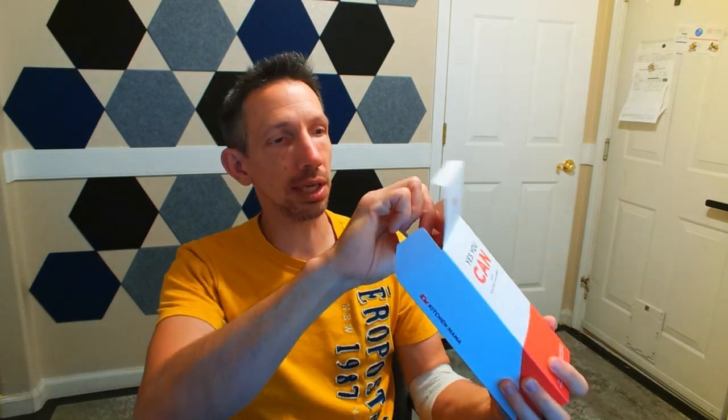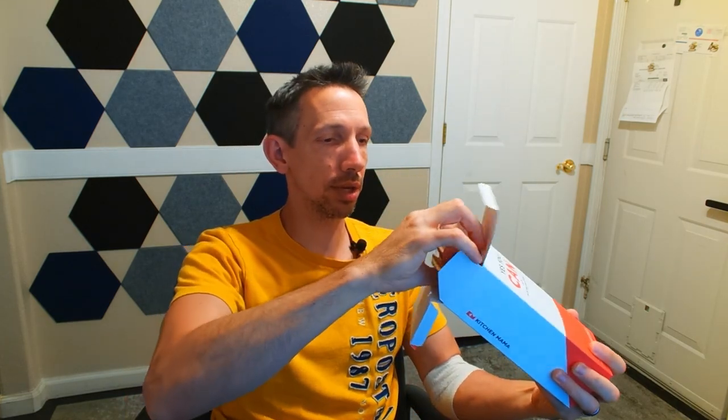Hey friends, welcome to another unboxing video. I'm checking out this Yes You Can automatic hassle-free can opener — Kitchen Mama. So yes, you can see a little logo there. This thing seems fairly handy.